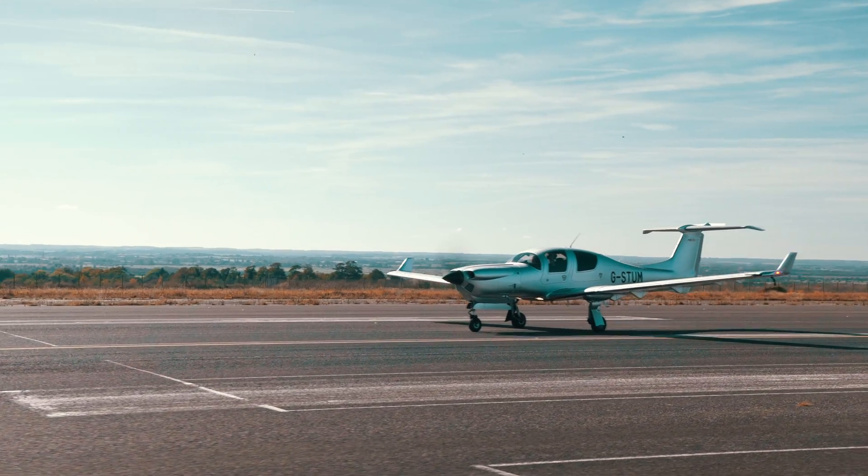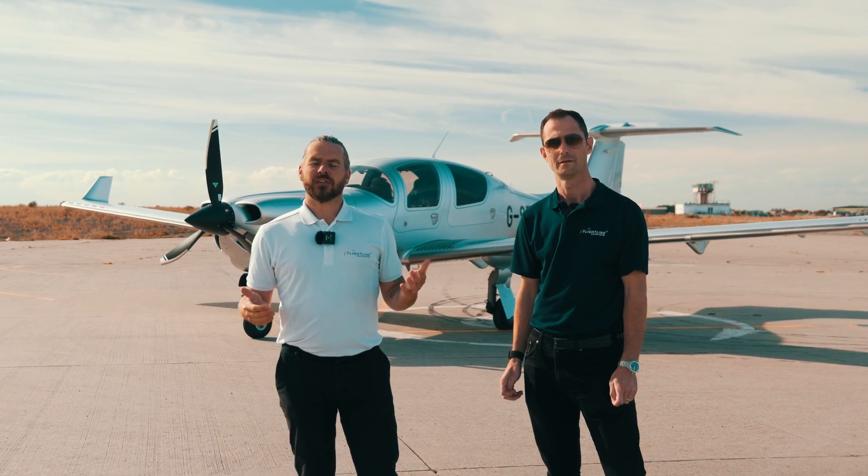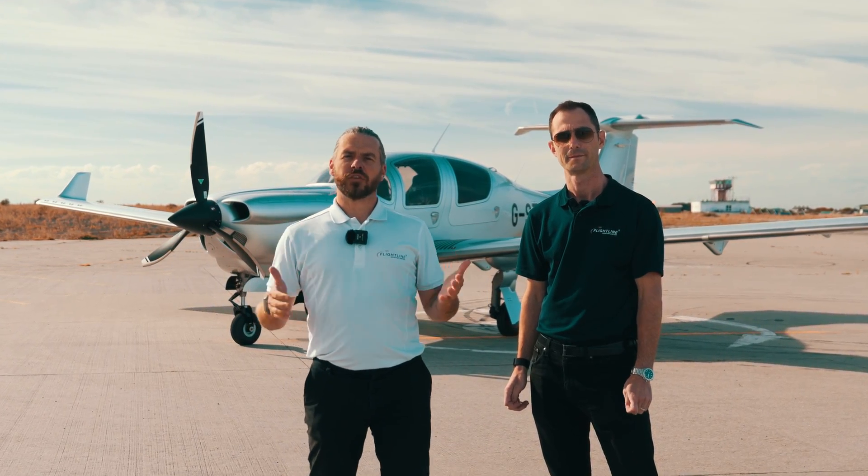There's been a little buzz around the Diamond DA50 since it was released, but for many pilots, the excitement faded away when they found out the asking price. So the real question is: is the Diamond DA50 worth the price tag today?